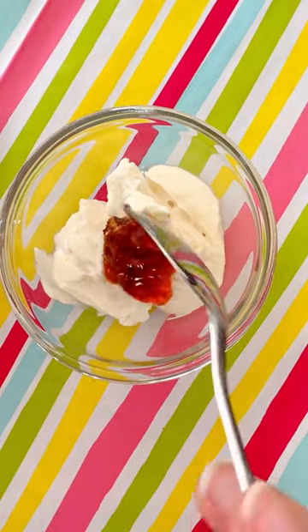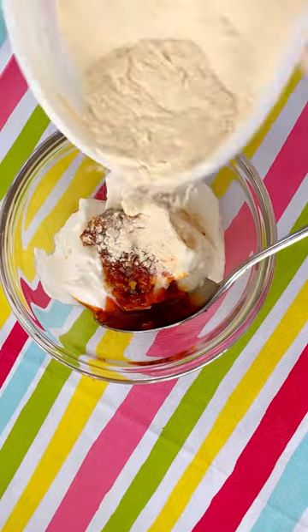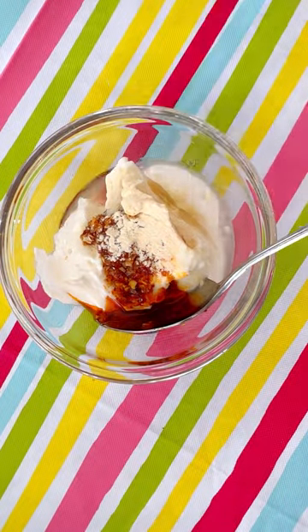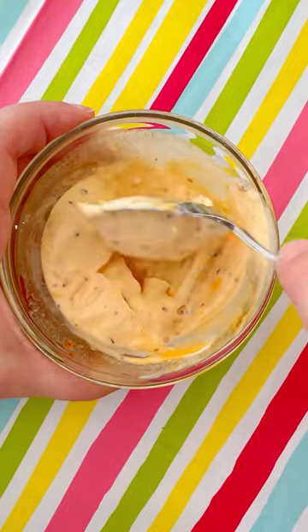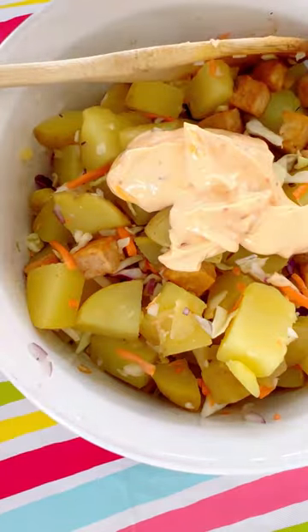Then for your sauce, it's just vegan mayo, chili oil — I'm using the Trader Joe's chili onion crunch — garlic powder, and some water to thin it all out. You don't want it to be too thin; you want a good mixture to stick to the potatoes.